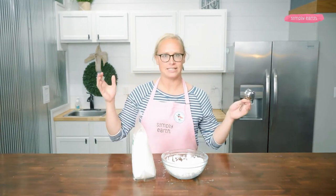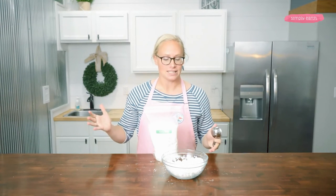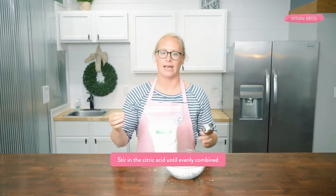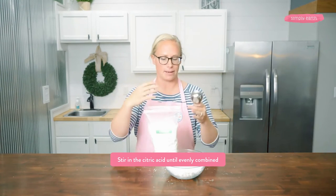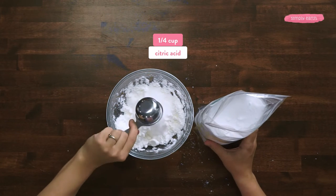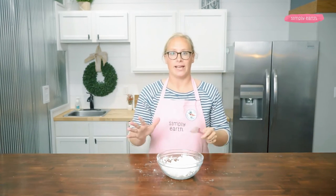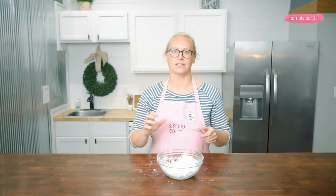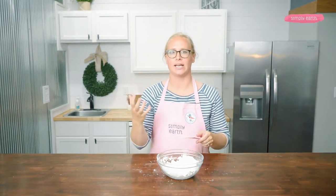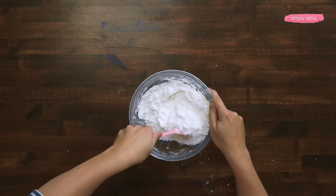Now I'm going to add my last ingredient — a quarter cup of citric acid. I like to add citric acid last because it's what makes this whole thing react. If I put it in too early and water from the air gets into it, the bath bomb will start reacting prematurely. I'll give it a quick stir with a spatula before mixing by hand. If you have sensitive skin or have nail polish on, you won't want to mix by hand because citric acid can rub away nail polish and be irritating. As a precaution, it's a good idea to wear gloves.